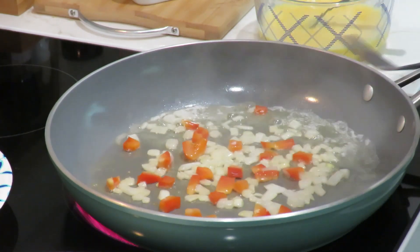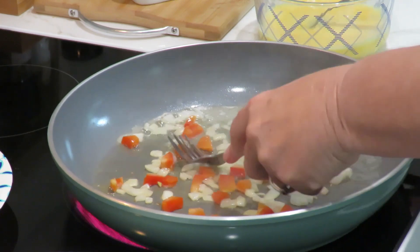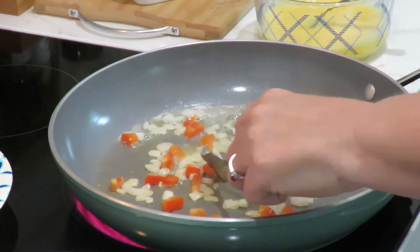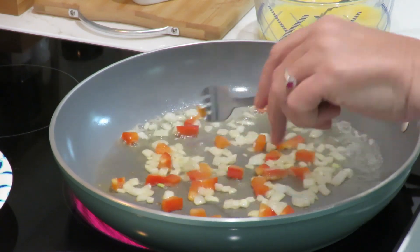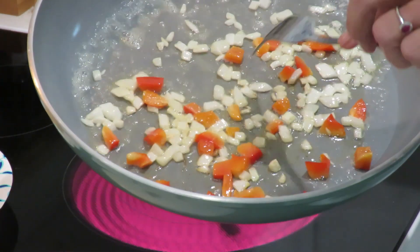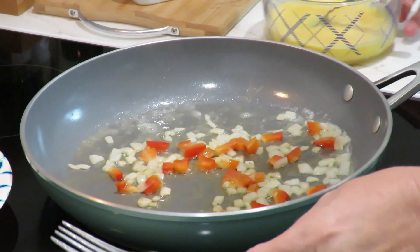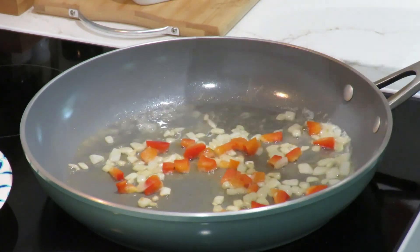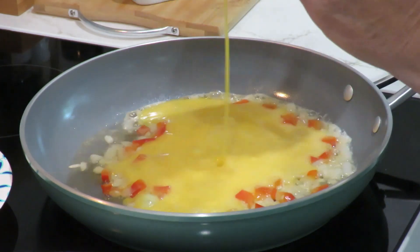A nice hot pan. Once I pour the egg in there, I'm going to turn it down. You can see they're kind of turning clear. I'm going to pour our egg in there — start in the middle, pour it in.